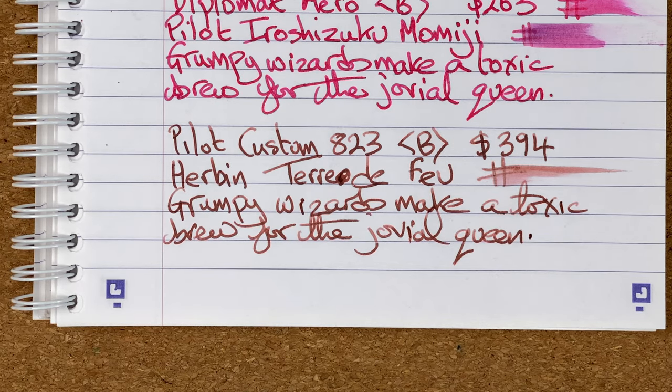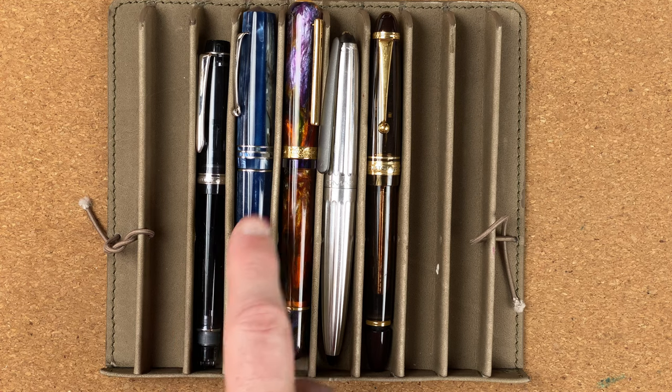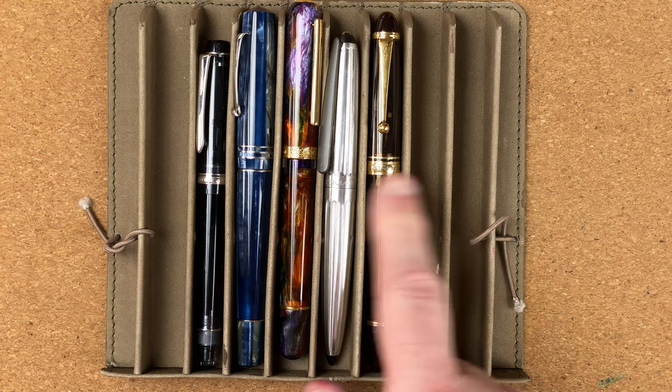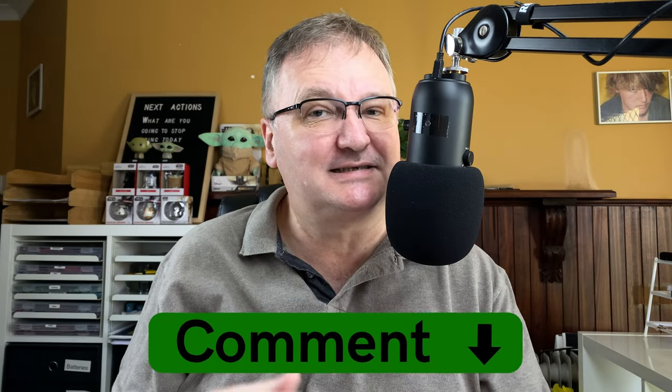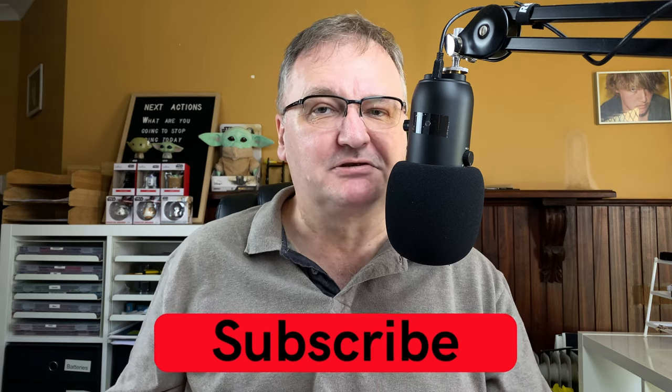So here are my top five pens over 200 Australian dollars: the Pilot Custom Heritage 92, the Leonardo Memento Zero Grande, the Narwhal Nautilus 365, the Diplomat Aero, and coming in at position number one, the Pilot Custom 823. I hope you've enjoyed today's video — I've enjoyed making this series. What are your top five pens over 200 Australian dollars? Please drop a comment down below — I'd be really interested to start a conversation. Please hit the thumbs up button and if you haven't already, please subscribe to my channel so you can get new videos as I release them. I'll talk to you again soon.